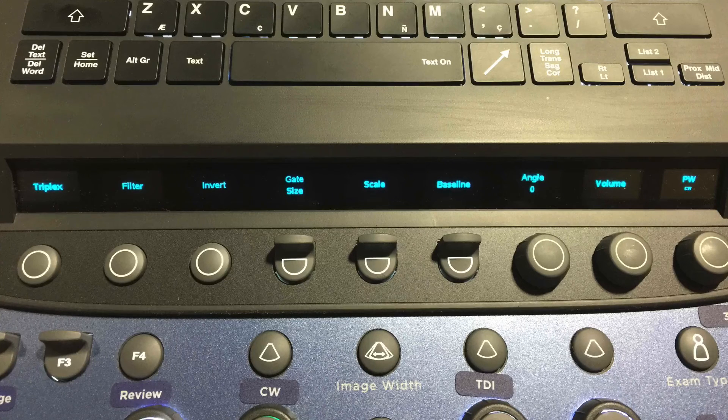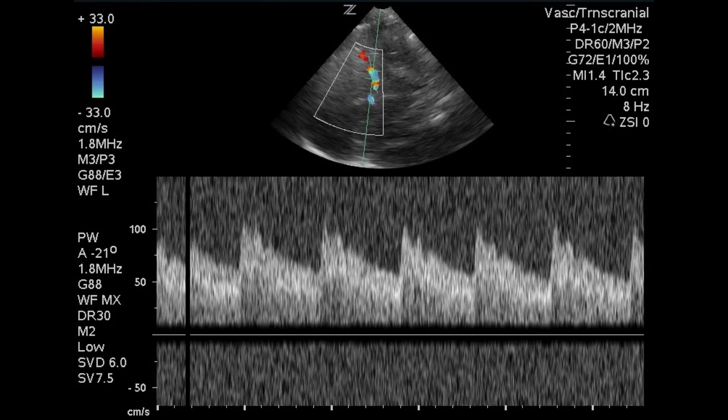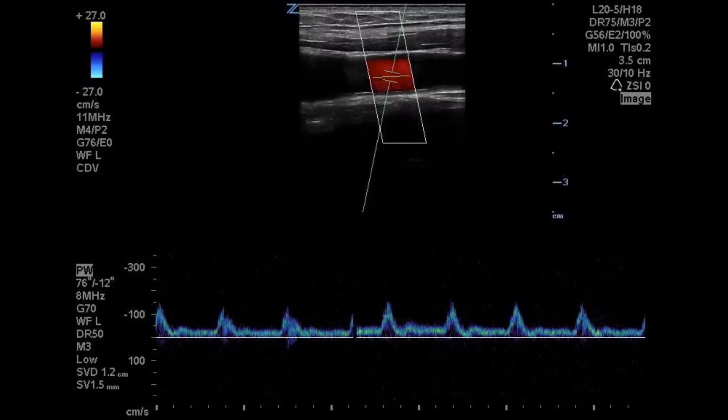The soft keys will allow you to activate triplex, change your filters, invert the scale, change your gate size, scale, and angle, and other items related to spectral Doppler — including changing between pulse wave and continuous wave Doppler. You can see in the sample we have a spectral Doppler tracing with an image at the top showing our color and B mode.